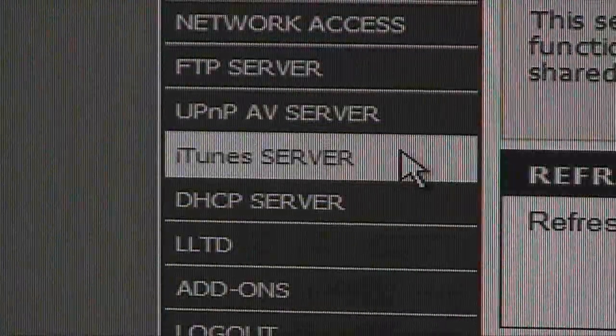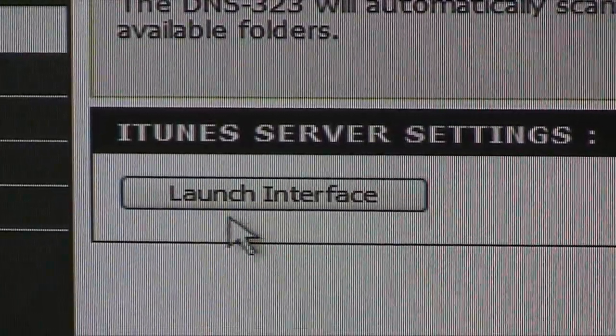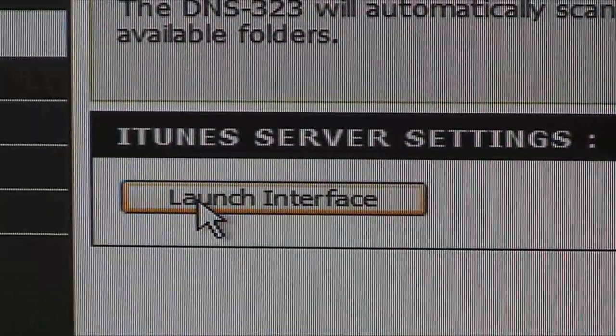Now that Firefly is installed and turned on, let's go ahead and see what this new server can do. Click the Advanced tab and then the iTunes Server button — you'll notice that what we showed at the beginning is no longer there. Instead there is a button labeled Launch Interface. Click this button to launch Firefly.